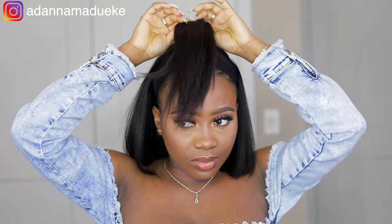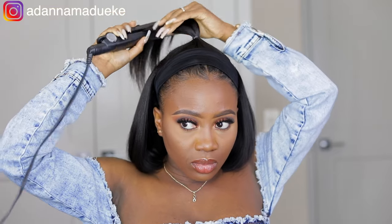For the next hairstyle, I'm doing what I call a quarter-up, half-down. I put the top section in a little ponytail using an elastic band and curved it using my hair straightener. This is the kind of hairstyle you rock for a casual date or with your girlfriends — you look like you put in the work but you didn't. Effortless. It's perfect for Zoom classes, school, or work.